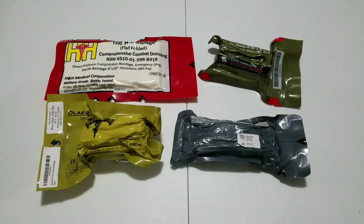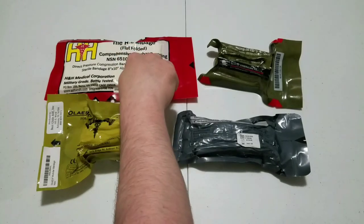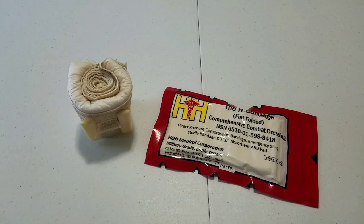Today we are doing an informational video on the H&H H Bandage. The H&H Medical H Bandage is one of the newer pressure dressings we are looking at in this 4-part series. It is newer than the Israeli Bandage and the North American Rescue ETD. I don't know if it is newer or older than the Elias, but regardless it is one of the newer of the 4.